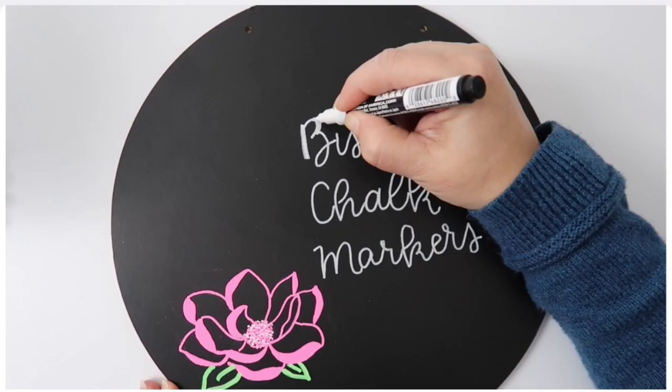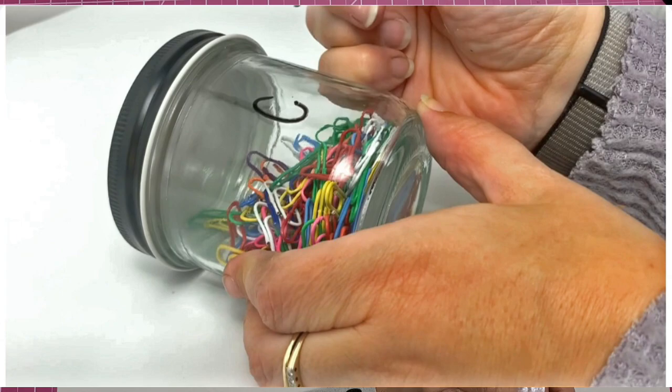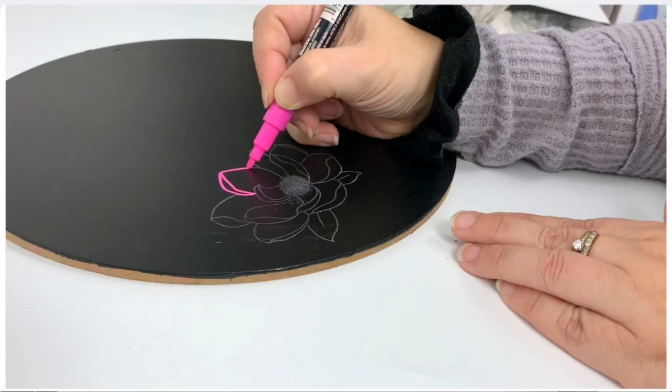They also have Bistro chalk markers. There are five tips on those: jumbo chisel, which you can use the flat side or the tiny side to get two different lines; broad, which is a bullet tip; fine tip; and extra fine. And they have the chalk markers in metallics as well — they are also opaque, so you can layer those. They can be used on glass, plastic, or metal. You can use them for labeling your jars because when you're done, you can just wipe it off with a damp cloth and start over again. You can also use them on acrylics. They showed a technique where you take a stick of chalk, rub the flat side against a stamp, stamp it on your project, then trace it with your chalk marker and color it in.